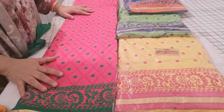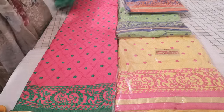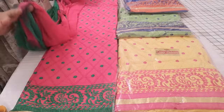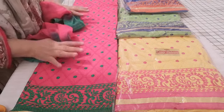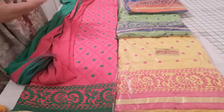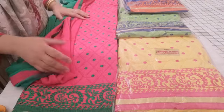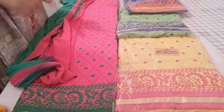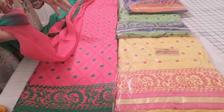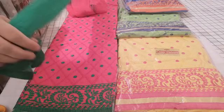Assalamu alaikum and welcome to the suit reviews. We are doing suit reviews on some of the latest stocks that have come from India. These are cotton suits, embroidered cotton suits, quite bright and fluorescent colors. Generally I tend to not go for these colors — I really don't know what possessed me to buy them. But I have an imagination and sometimes I look at stuff and have a visual image of what it will look like, and in some cases I stitch it up to show people what you can achieve.